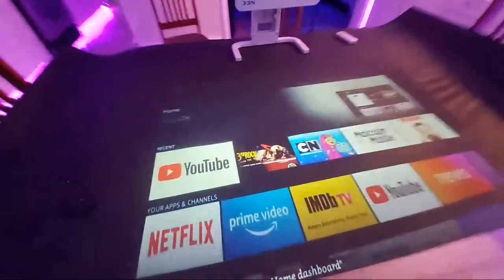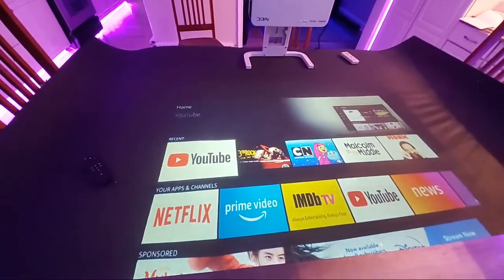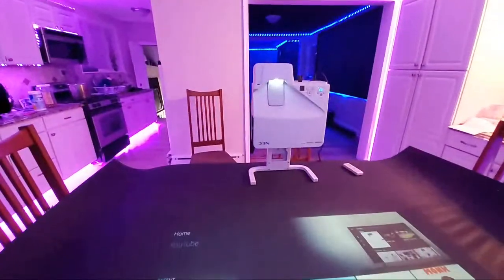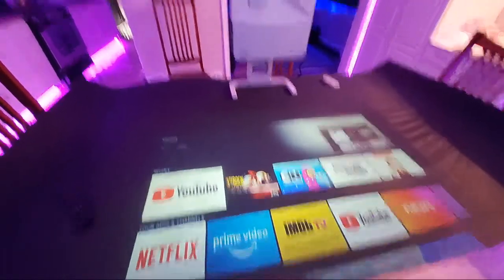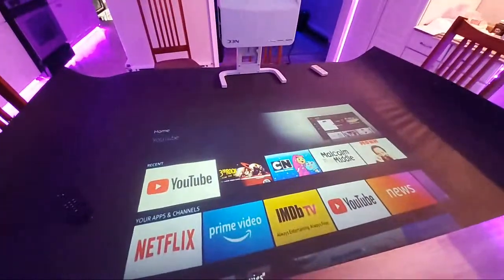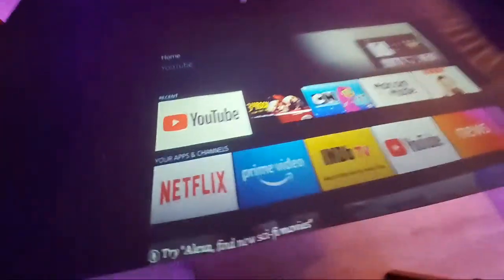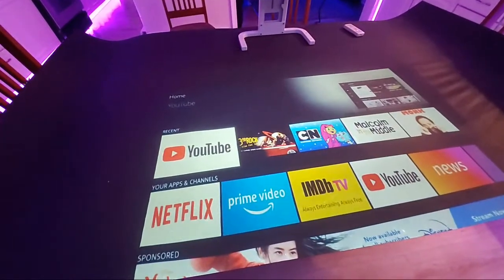I've got to figure out a way to build a bigger table or figure out how to position the image where I need it to go, because right now I'm still learning this. I already attached my projector to my tabletop projection stand designed for the NEC short-throw projectors, and I'm going through here right now to figure out exactly which projector I'm going to need.